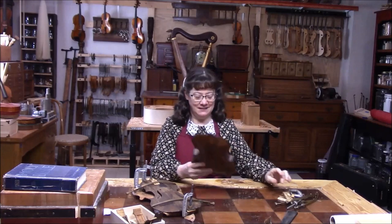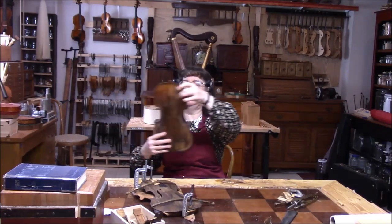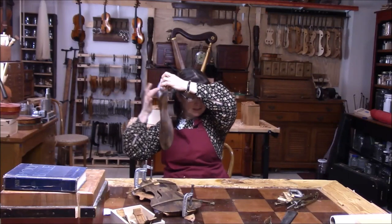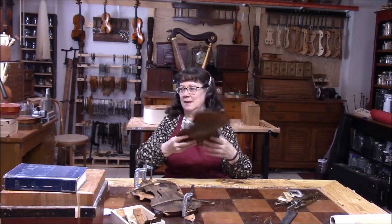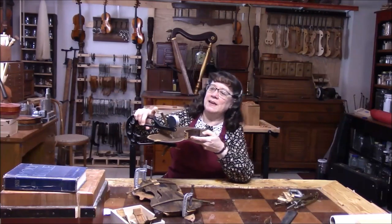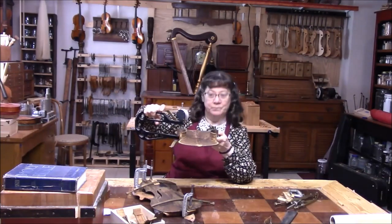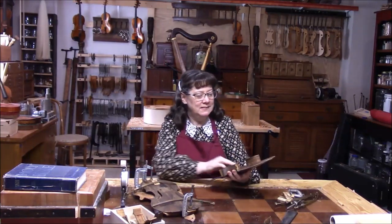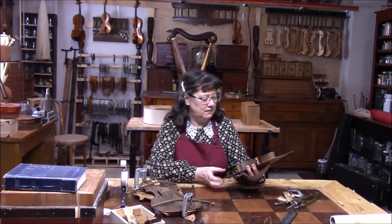Just out of curiosity, let's see what it sounds like. Okay, sounds good — it's got tone. Let's see how thick it is. It's about right in its graduation, so it's not too thick or too thin. It's just about right.